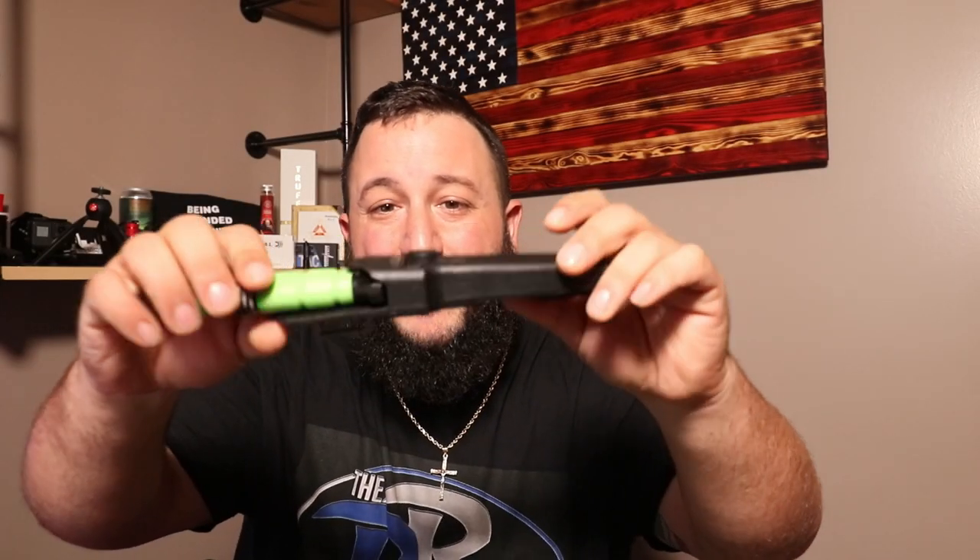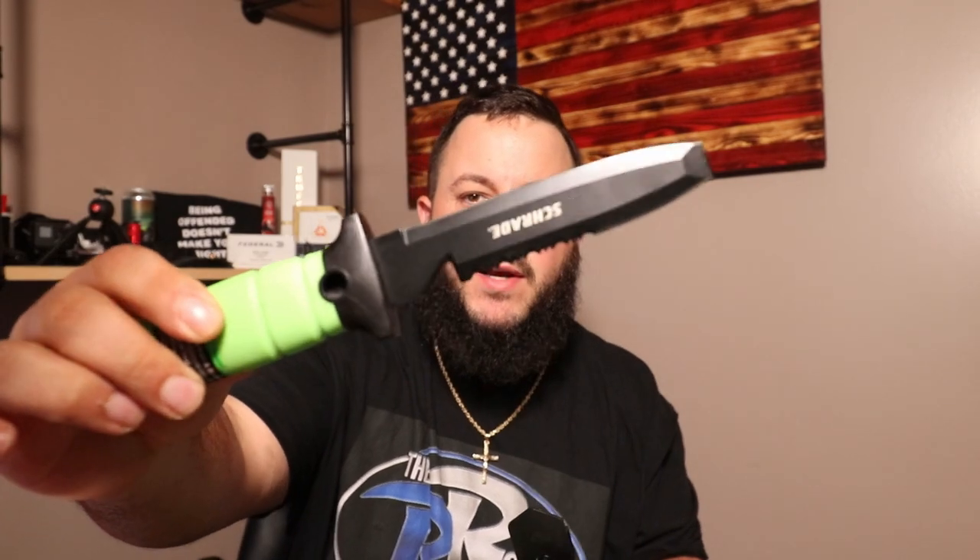What's going on guys? Today we have a Schrade knife — this is the Water Rat Dive Knife.